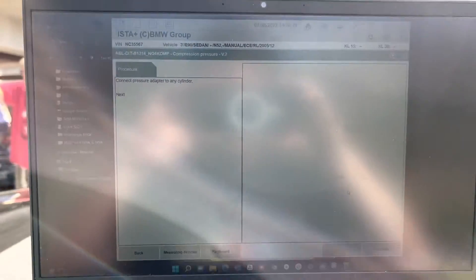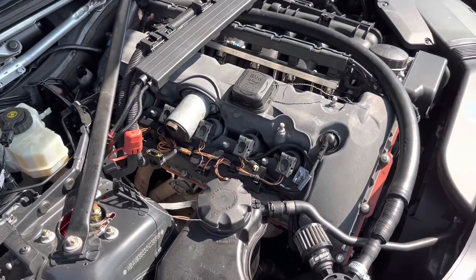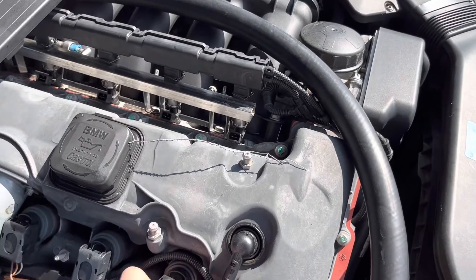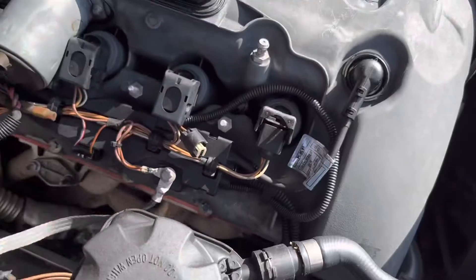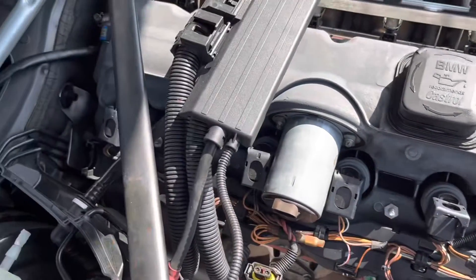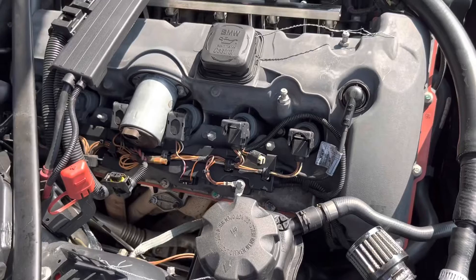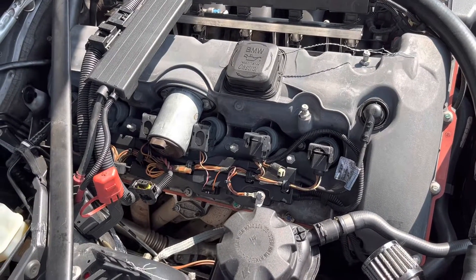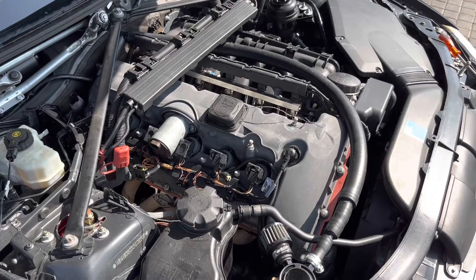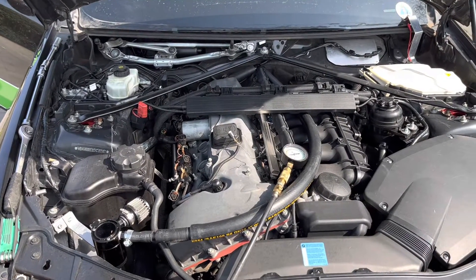The next step is to connect the pressure adapter to a cylinder, which means doing the normal compression test prep: remove all ignition coils and all spark plugs. Start by disconnecting the coil connector, then pull all six ignition coils out and remove the spark plugs. Remember to keep them matched — mark ignition coil one and know where to return it, same for two through six — because your car's adaptations are based on the matching of this hardware.